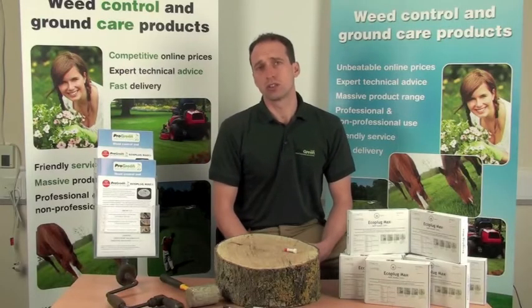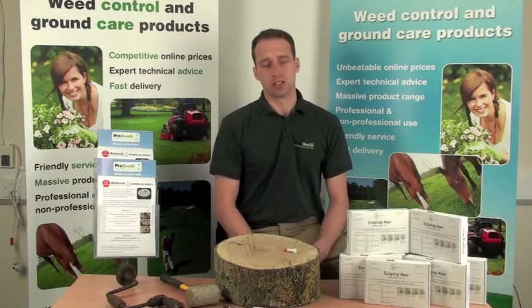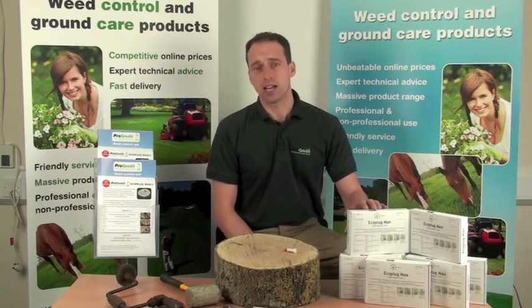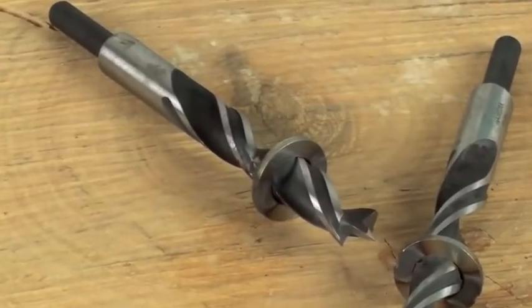They are safe for children but care should be taken in storage and handling. They come in a box and a handy 13mm drill bit with depth gauge can be bought separately.